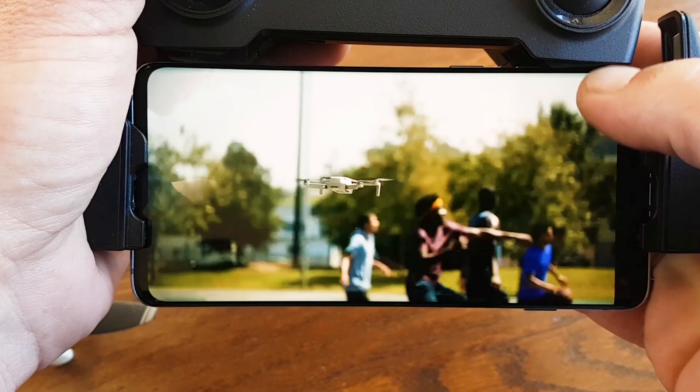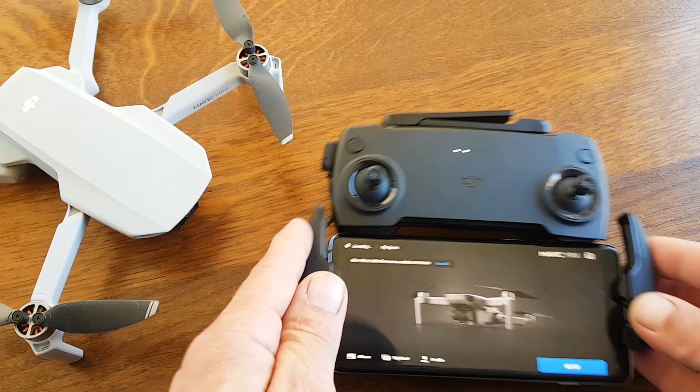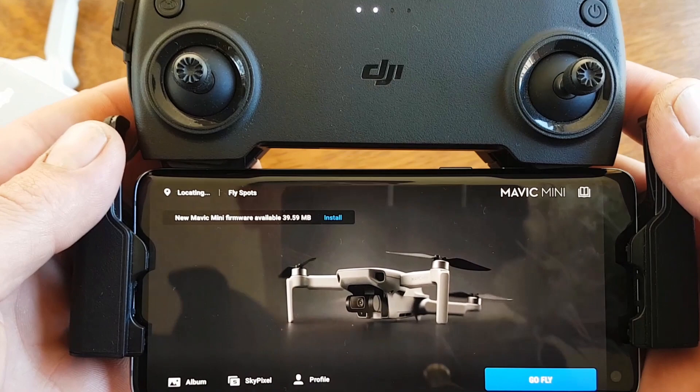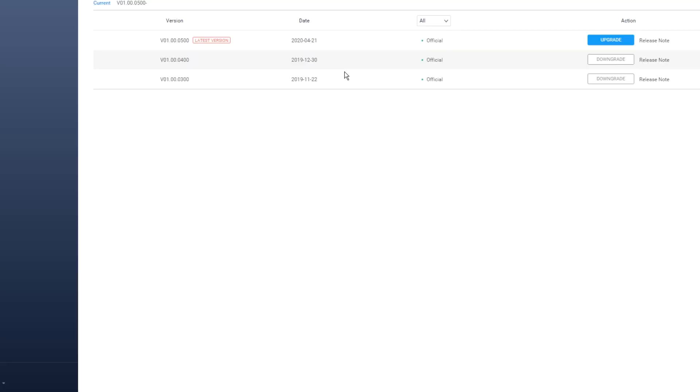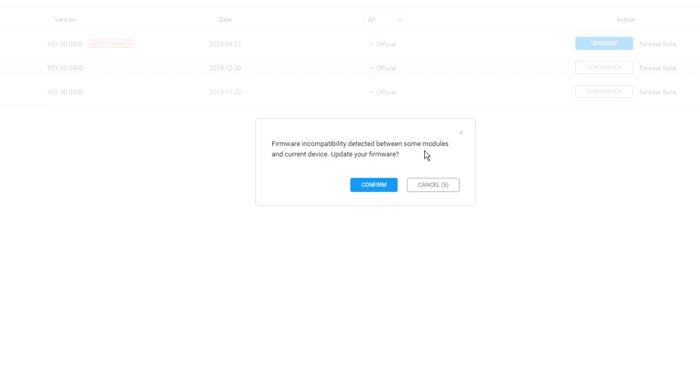Let's move to tip number two. The easiest way to update the firmware is using the app, but I don't recommend that because if there's a problem during flashing it won't give you a notification, as happened with me when we updated firmware version 400. The best way is to use DJI Assistant 2, which you can find on the DJI website. Let's jump to the PC.